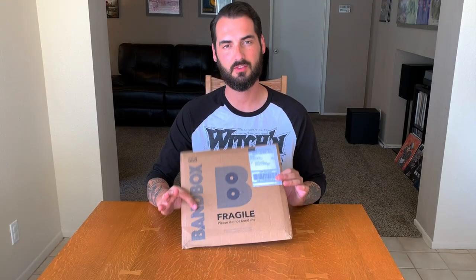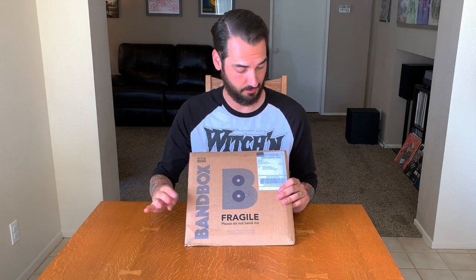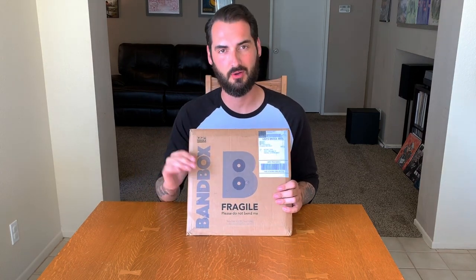Here is my first month's subscription. It's got the Bandbox label on the front and this word 'fragile,' which USPS apparently can't read. I can't tell you how many records I've had come bent because USPS mishandles them. But that's besides the point — let's crack this open and check out what's inside.